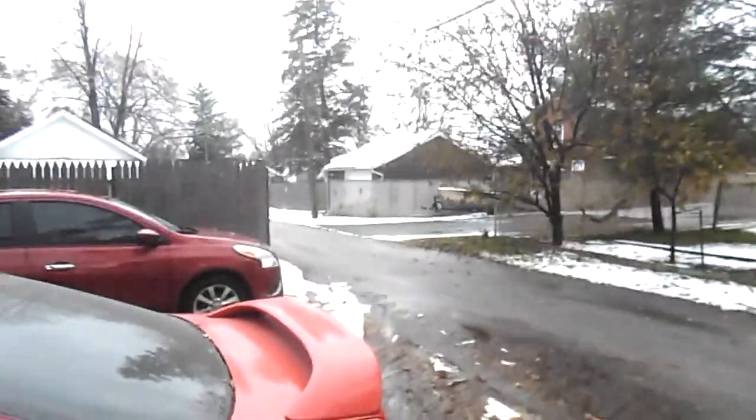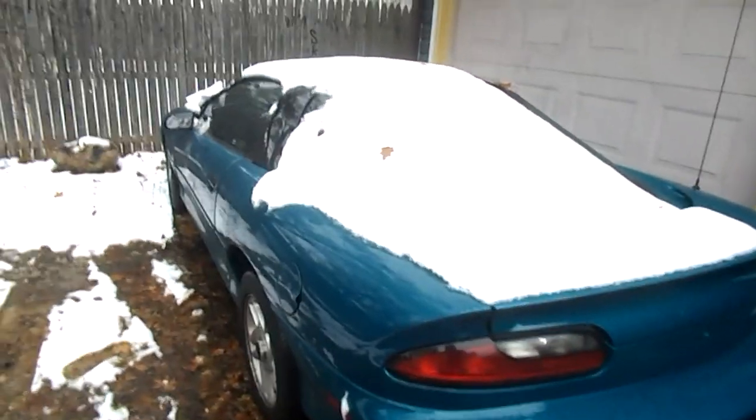It's a pretty crappy day today. We've been having snow, but it feels good out — it's like around 33, 34 degrees or something like that. All right, I'm not gonna bore you guys, I'm just gonna get to it.